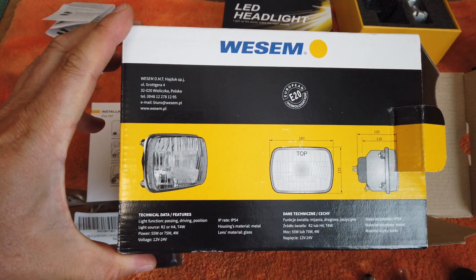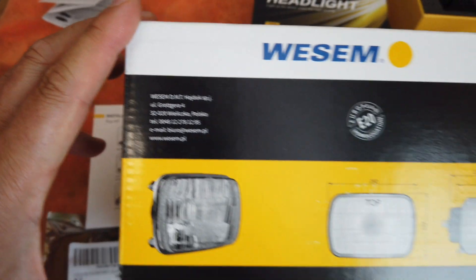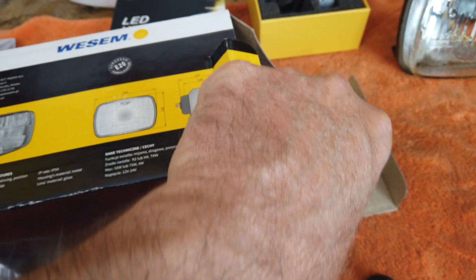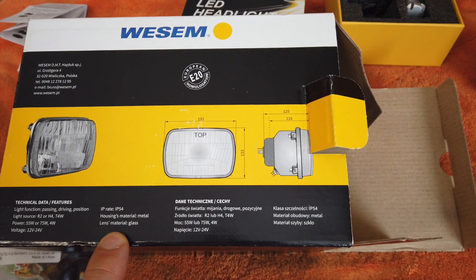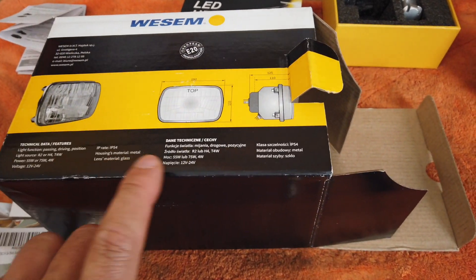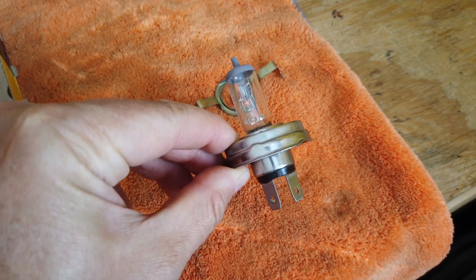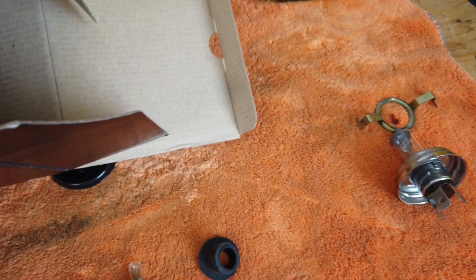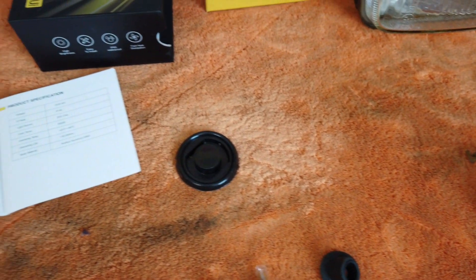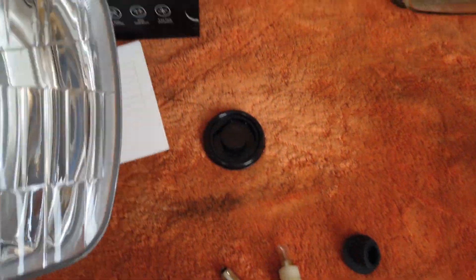I purchased new headlights made by a Polish company called Vesem — they're made in Poland, so they're perfect for the Fiat. These lights allow you to mount H4 bulbs. It actually says R2 or H4, but R2 bulbs like this one I don't think are really made in LED, so you have to have a headlight that accepts H4.